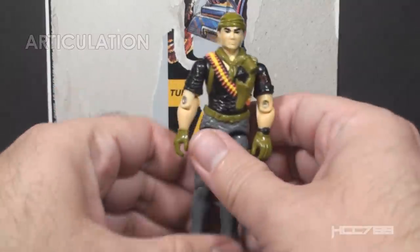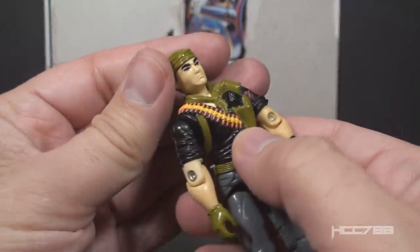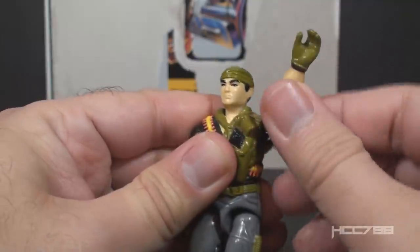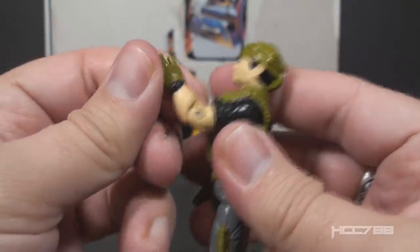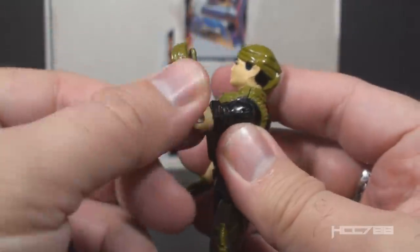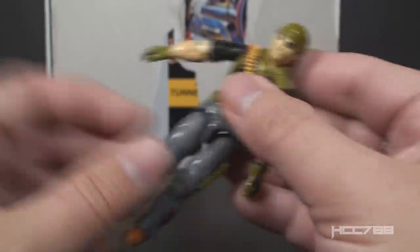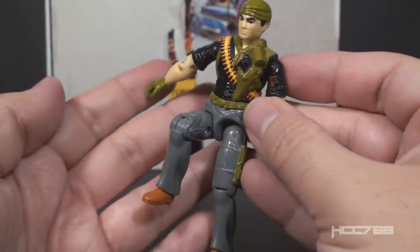With the accessories out of the way, let's look at the articulation. Tunnel Rat version 2 had the articulation standard for G.I. Joe figures well before 1988. He could turn his head left to right and look up and down. He could swing his arm up at the shoulder and swivel all the way around. He had a hinge at the elbow allowing about 90 degrees of bend, and a swivel at the bicep. The figure was held together with a rubber O-ring that allowed some torso movement. He could move his legs apart, bend at the hip about 90 degrees, and bend at the knee about 90 degrees.